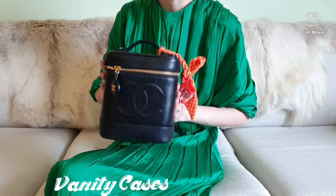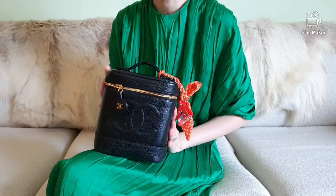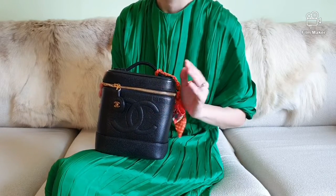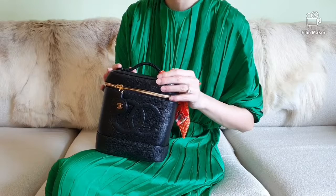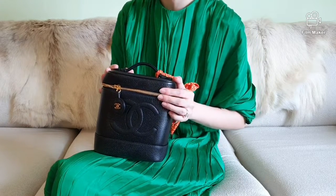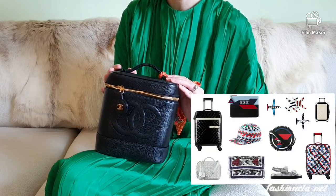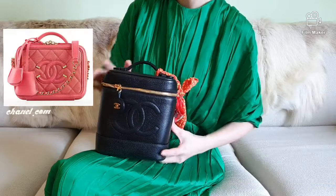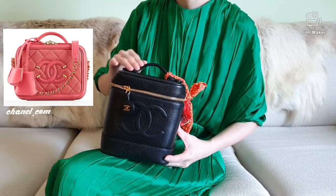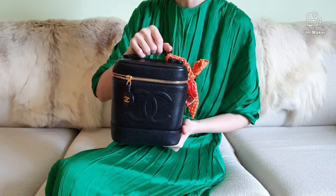Chanel's vanity case bag started off as a vanity train case used back in the 1950s and 1960s. These vanity cases were first made to store cosmetics or toiletries during travel. Now Chanel has done a modernized take on this bag and reintroduced it in the Chanel 2016 airline collection with a few tweaks, adding a shoulder strap which entirely changed the functionality and traditional purpose of the bag.